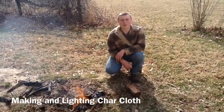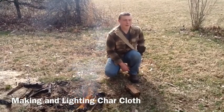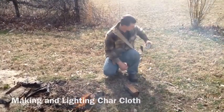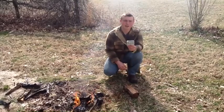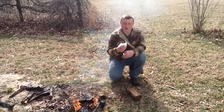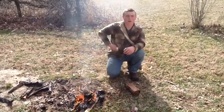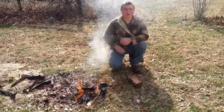Hey y'all, this is Carolina Trekker. Today I'm just going to show you all how I like to make my char cloth. What I have in my bag here is just an Altoids tin and I have a hole in the top. I'm going to take some cloth that I have from an old t-shirt, throw it in here, put it on the coals, and we'll get some char cloth going.